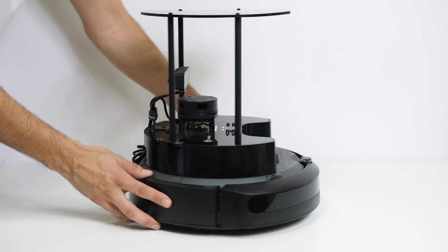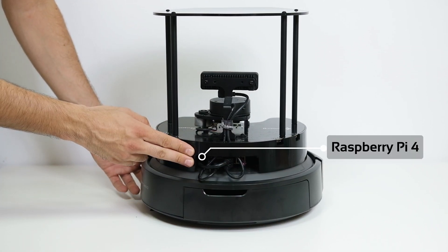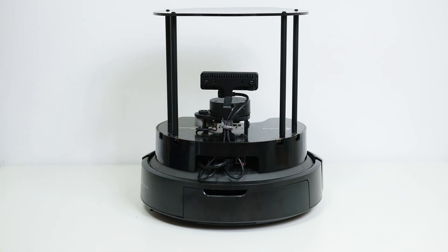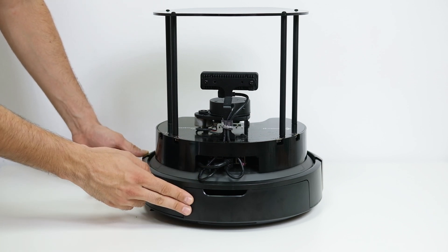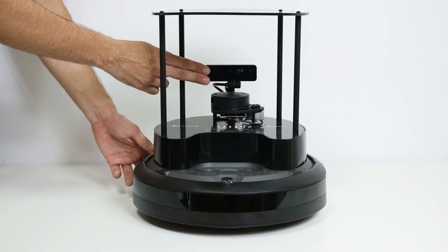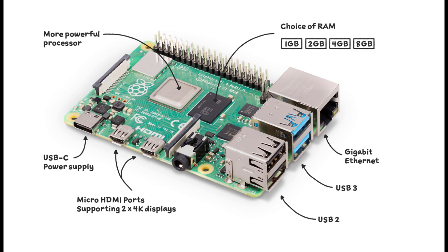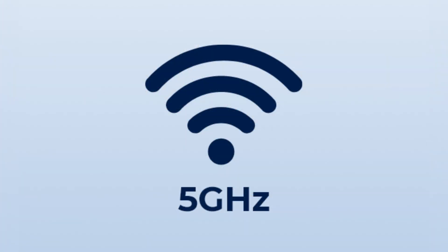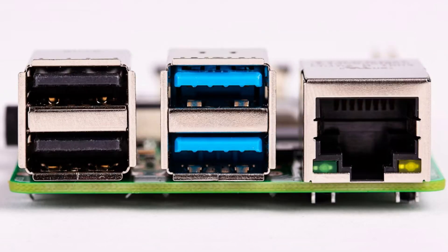The brain of the TurtleBot 4 is its Raspberry Pi 4, which is in here. This provides the robot computational power and flexibility to develop software on the robot. The processes you will run here will have to communicate with the Create 3 either through Wi-Fi or USB cable. There is also a LiDAR and a camera connected to the Pi through USB. The Pi also provides better connectivity options like 5.2 GHz Wi-Fi, GPIO pins, Ethernet and USB ports, and Bluetooth.